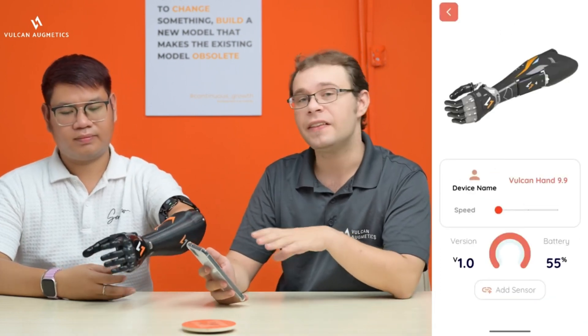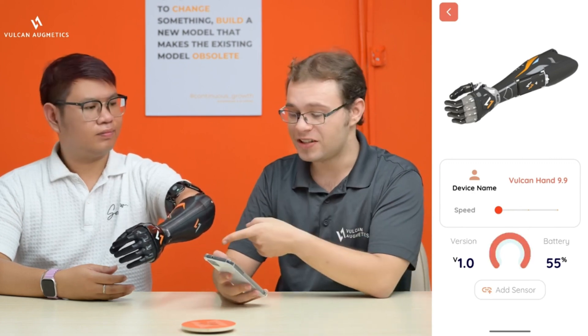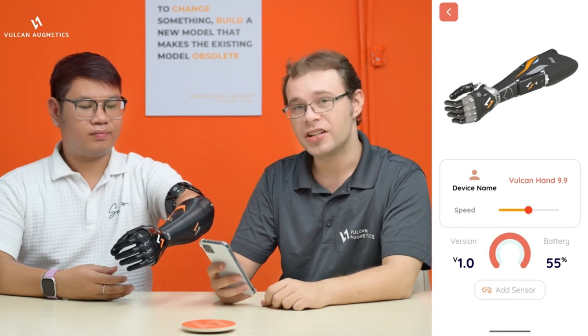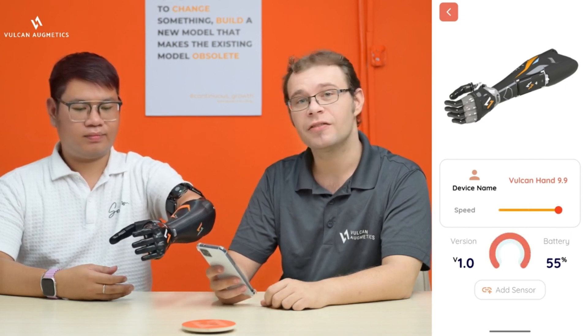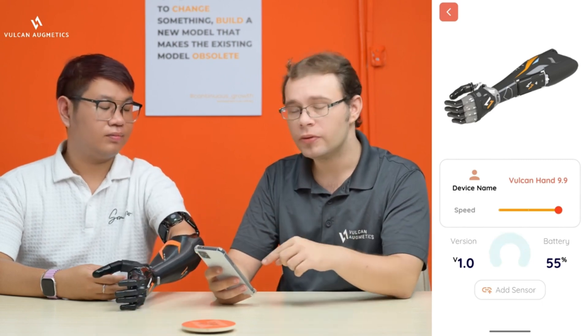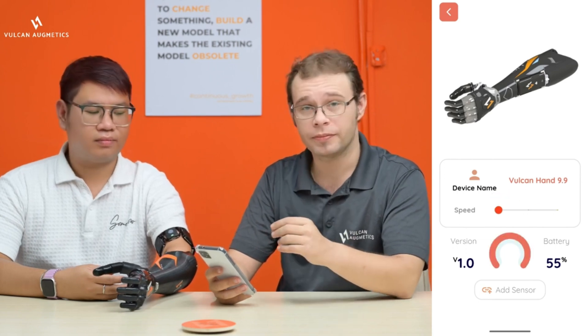Once your hand is connected to the app, you can go in and adjust some of the settings. You can also adjust the hand speed. There are three speeds — slow, medium and fast — and these adjust how quickly it will open or close. You can also see just below a measurement of the degrees to which the hand is open.